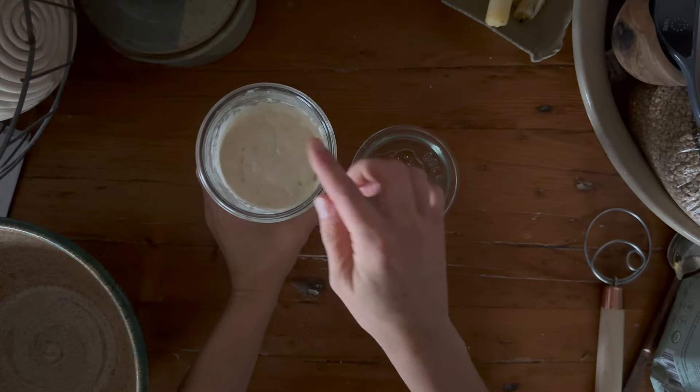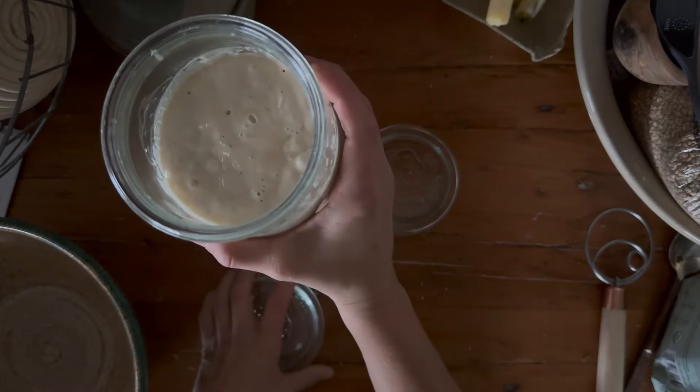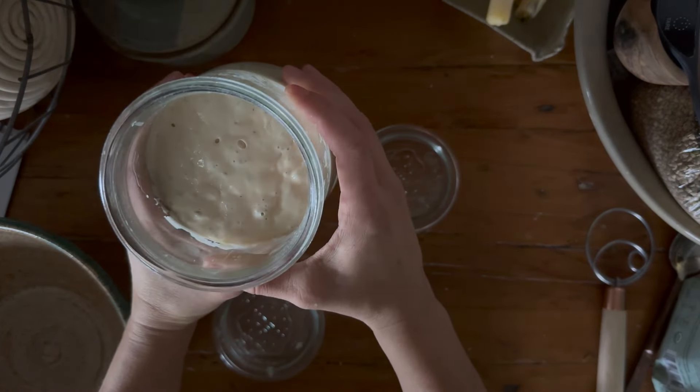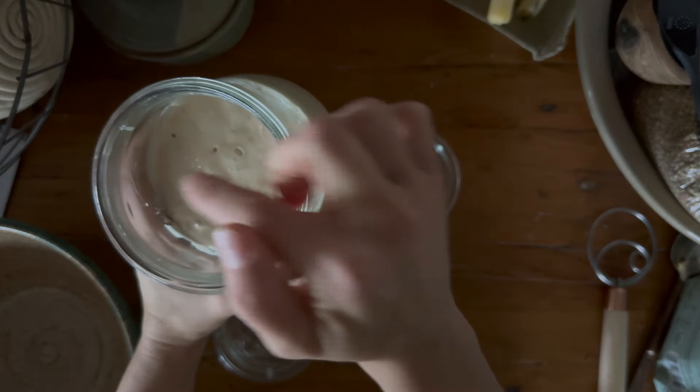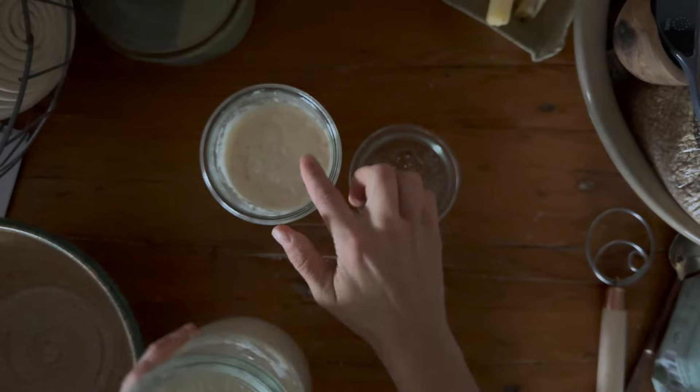You'll see it deflated now. But before I did that, this one is almost ready. You can kind of see the bubbles forming on the top and it will start to puff up a little bit. So this one isn't quite ready, but this one is.